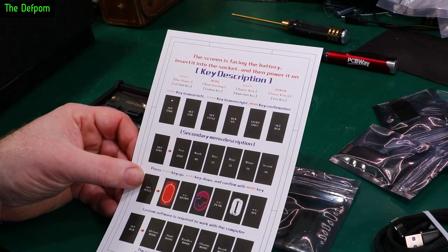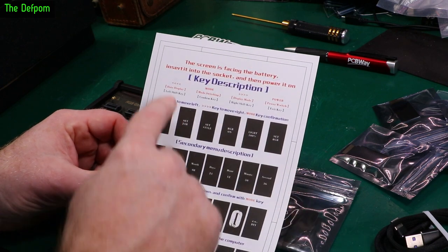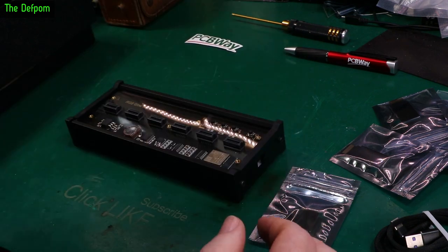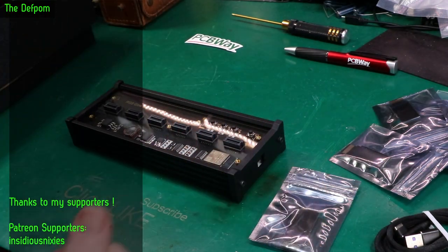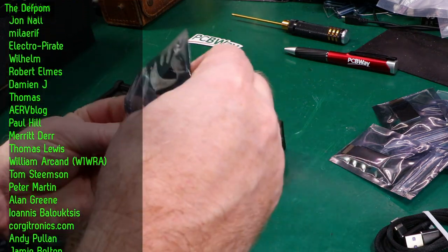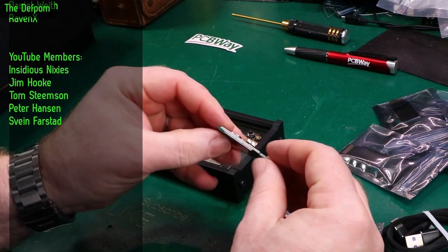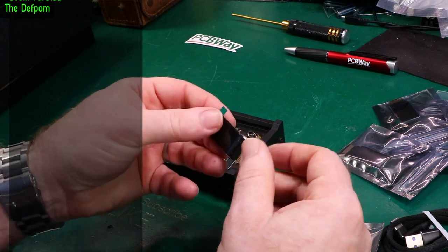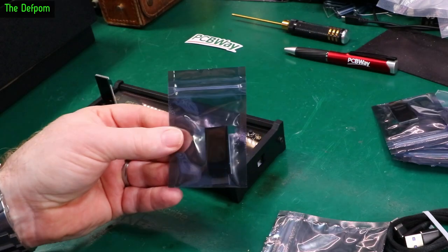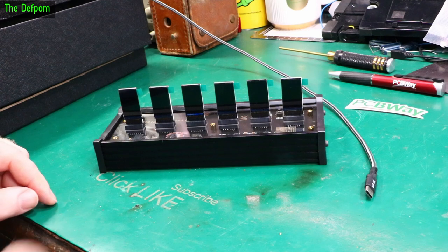Let's assemble it. This is the extent of the assembly instructions: the screen is facing the battery, slot it into the socket and power it on. The battery is there, so the screen is facing this way - simple enough. And there's the screen assembly, a tiny little screen. Pretty compact little device. Plug it on in there like that, and I'll repeat the process for the other ones. That's all the units in there.